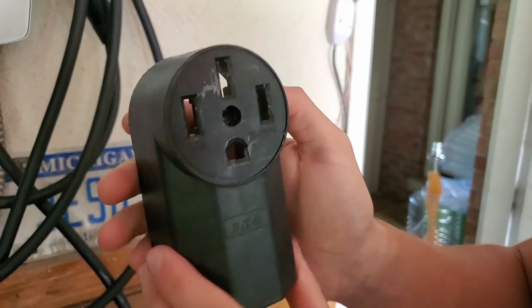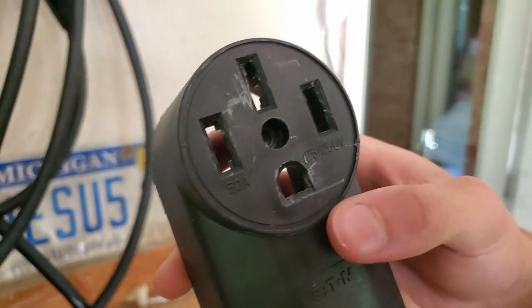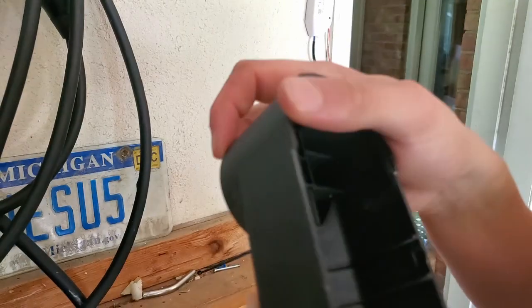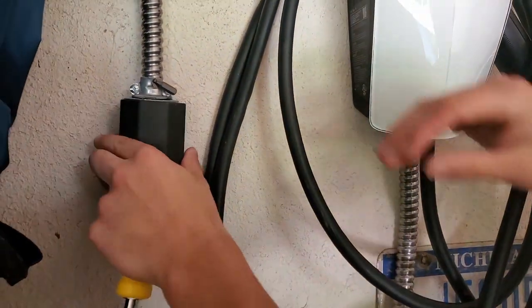This is our Eaton NEMA 14-50 outlet. You can see it can handle 50 amps at 250 volts, which is the highest it handles. We're still looking good — we don't need to replace this. The inside is fine and I didn't see any sort of burning or anything like that on the inside of the cover. Ready to screw it back on.